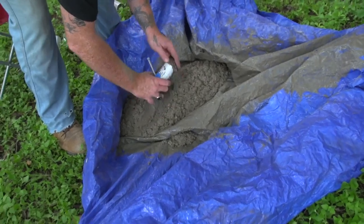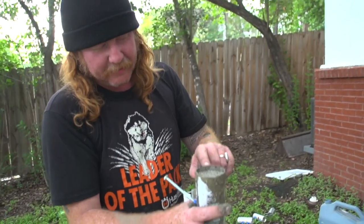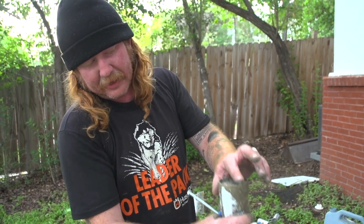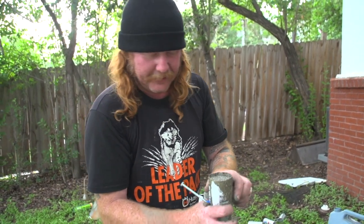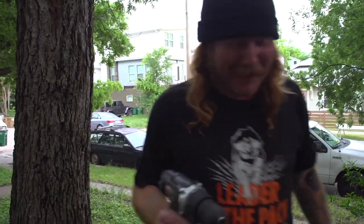Next we're gonna fill these guys up. You don't have to go all the way to the lip because otherwise you're gonna have a rough edge — just slightly under the lip is what you want.